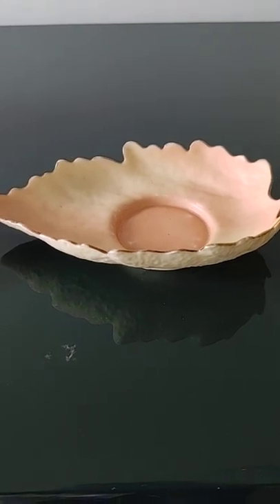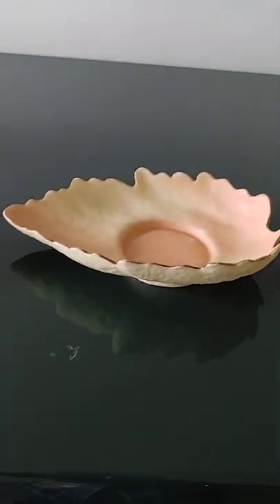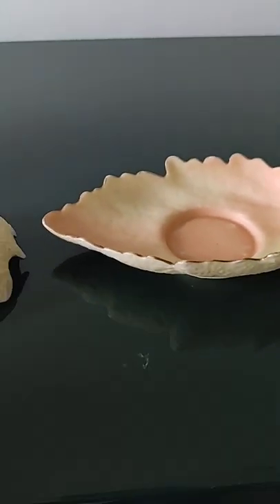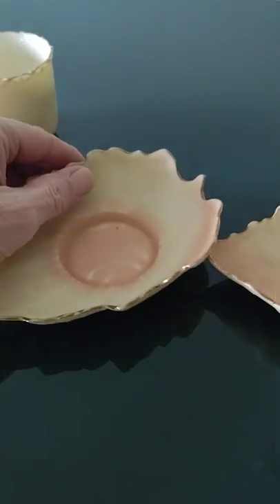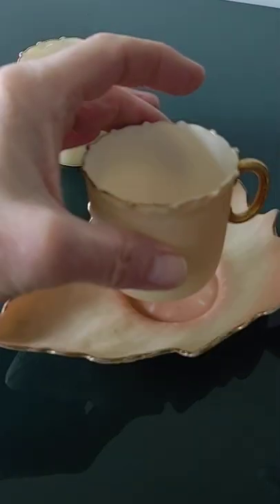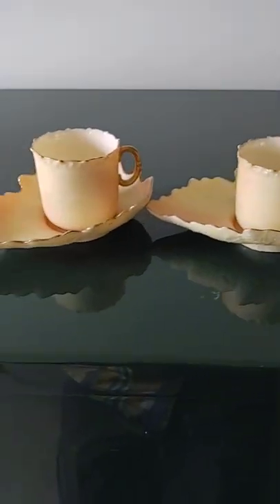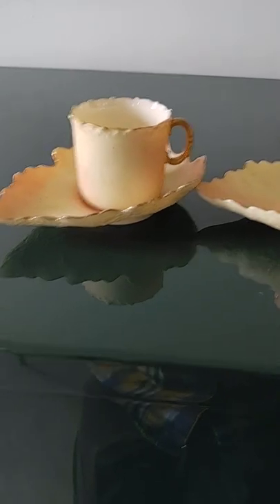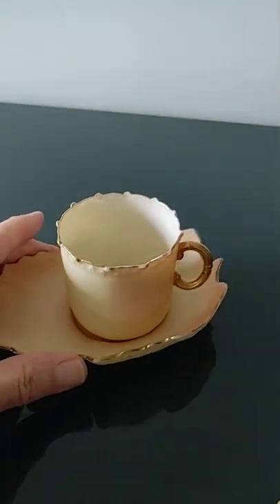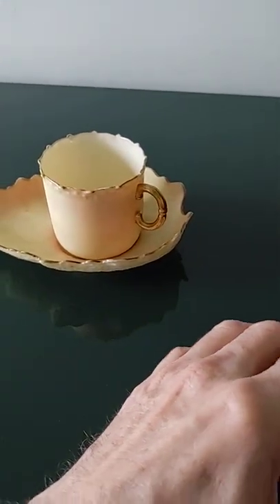Hello everybody, this is Tom from 20th Century Rescue. I am reviewing what looks to be a 19th century bone china demitasse pair — cups and saucers — and they are marked H&H. The full name escapes me; it may be Haviland, actually, I'm not sure, but I'll look that up later. These are a fantastic pair.